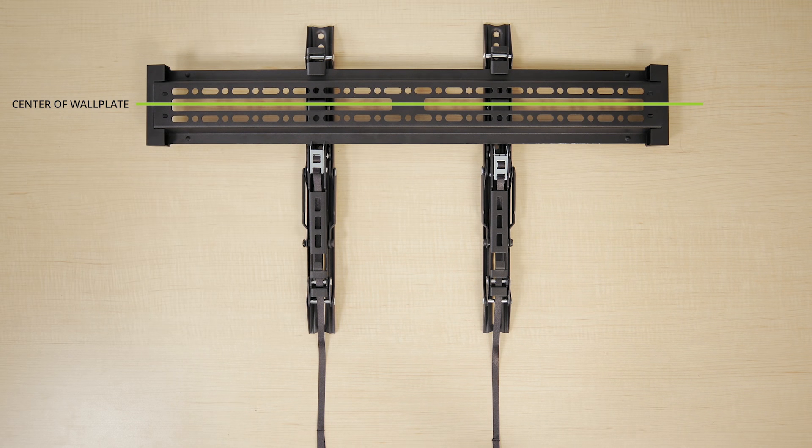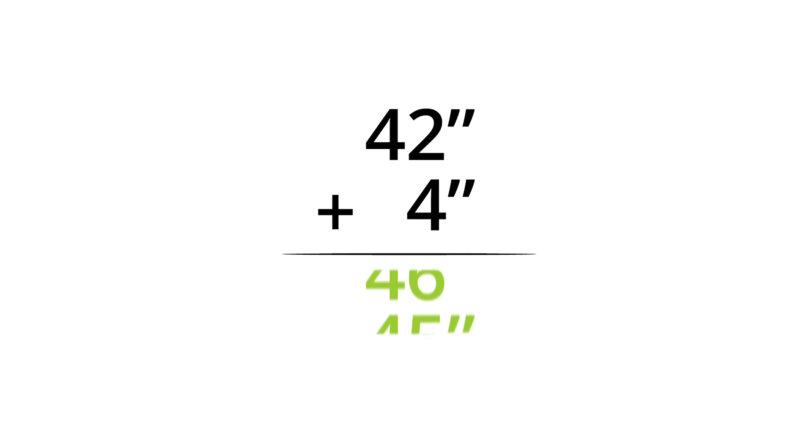Some mounts are symmetrical, but if yours isn't, measure the distance between the two centers. If the TV bracket is lower than the center of the wall plate, add the difference to the height you wrote down. If it's higher, subtract the difference.